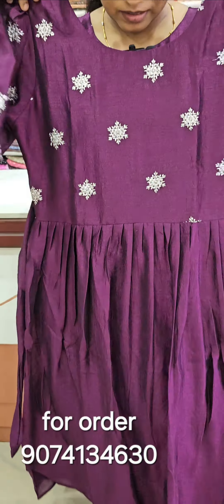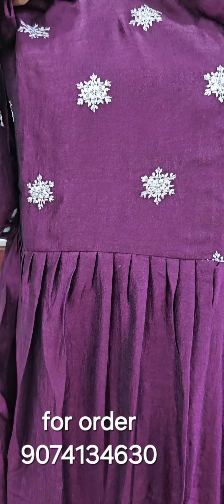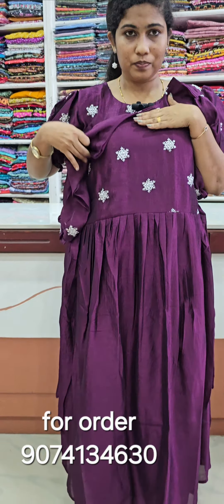We have a new style, we have a new design, we have a new style here. There's a pocket in this style.